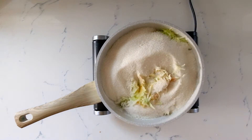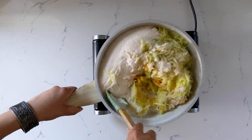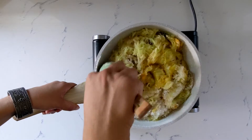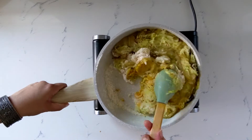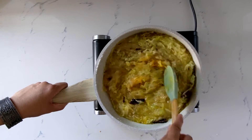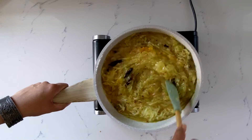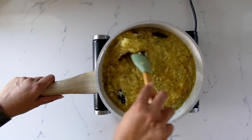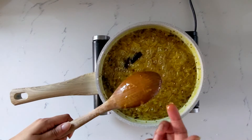You will see that the sugar will start to dissolve pretty quickly and the mango will release a lot of liquid. The trick with the Joondho is to boil that liquid down to the right consistency. We're going to let this cook for 10 to 15 minutes until the liquid thickens and coats the back of a wooden spoon.